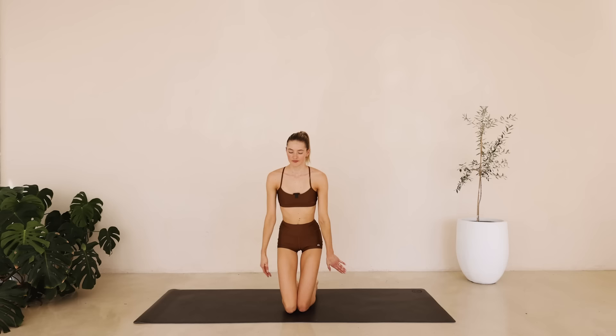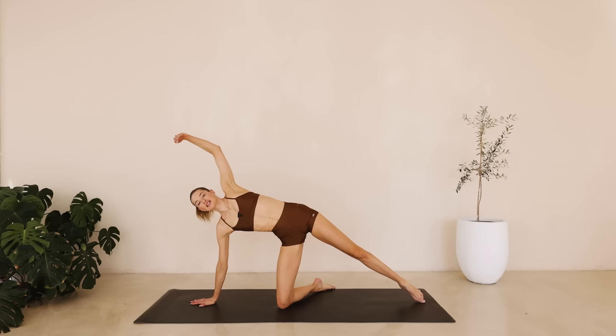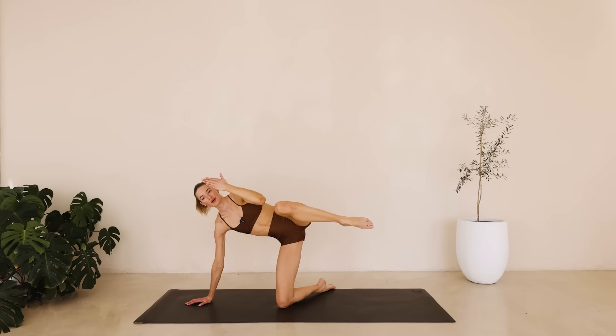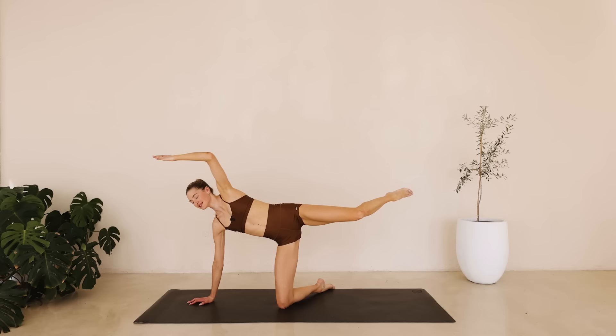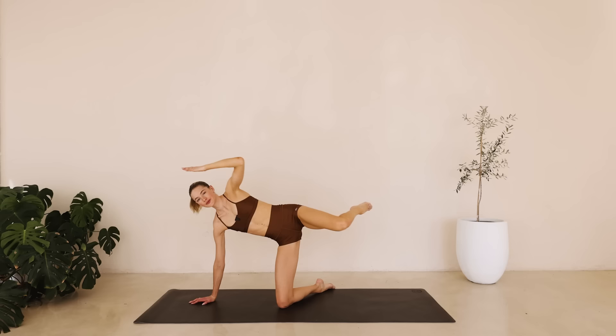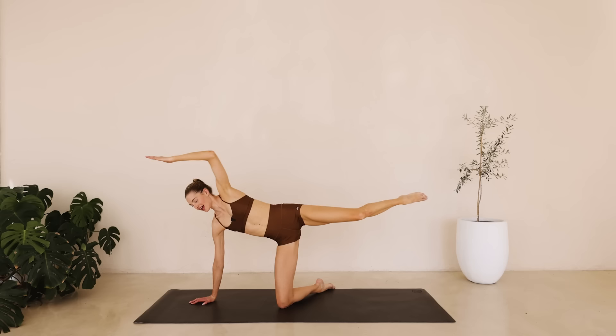Okay, we're going to extend that left leg long. Place that right hand onto the ground. Reach that left arm open. Really engage that core. The chest is nice and open. Take a deep inhale. We're lifting that left leg up. Bring the knee towards the elbow. On the exhale, I want you to extend that body as long as you can and squeeze. In and out for eight down to one.